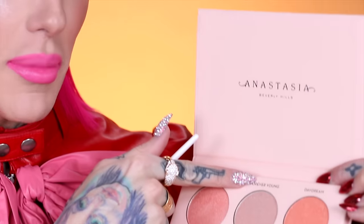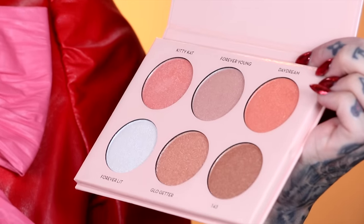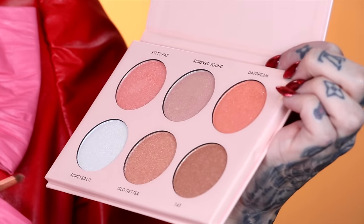This shade up here, Forever Young, I haven't dipped into it yet. It looks like an almost champagne warm tone color with some silver in there. Let me just put this below the brow and see how it looks. The reflex on this one — not that any of their previous glow kits were subdued or anything — but I feel like they really turned up the glow for this palette. I can't get over this.